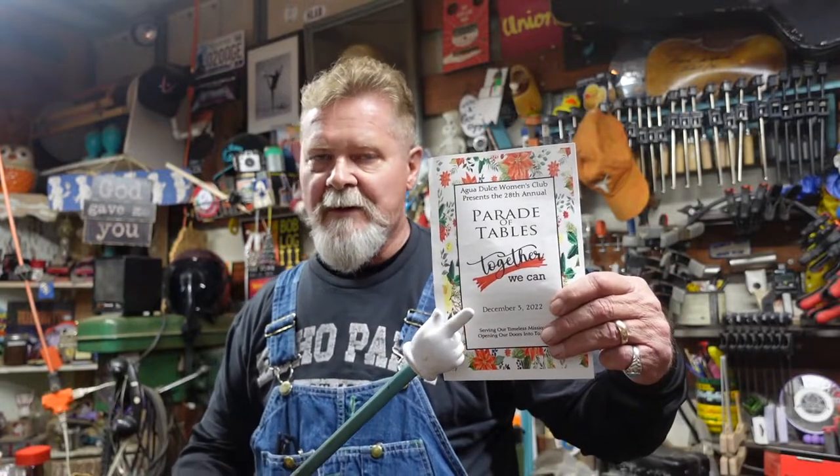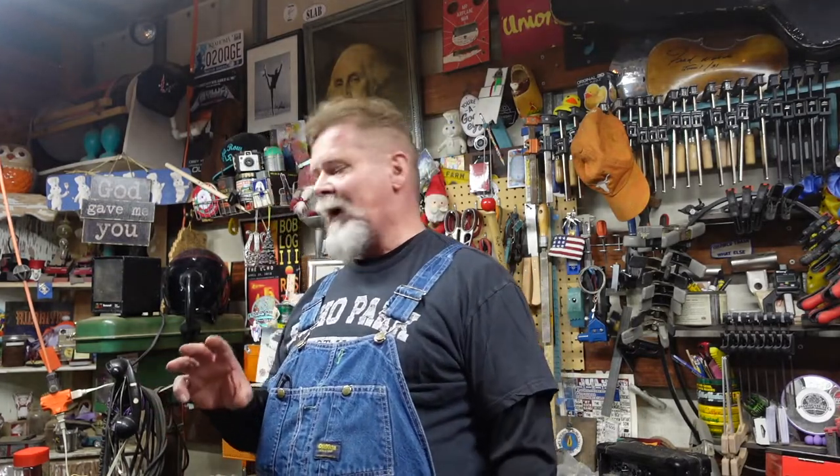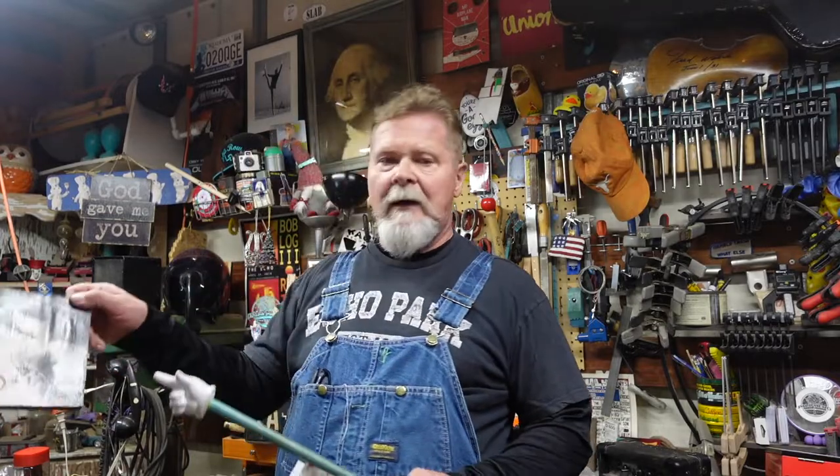Hey everybody, what is happening in your world? It's Saturday, after dark — I don't even know standard mountain or pacific time — but most of my day was spent hobnobbing out in the community at the Agua Dulce Women's Club Parade of Tables. It's in an airport hangar with silverware and fine china, so nice I think Mrs. Olson would covet it. I got to spend time with society's finest in Agua Dulce, California. Thank you, Agua Dulce Women's Club, for making me a better human being.